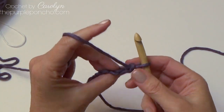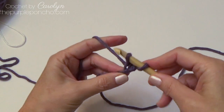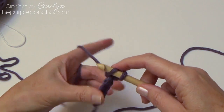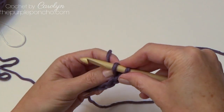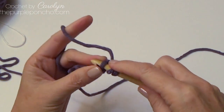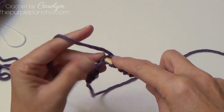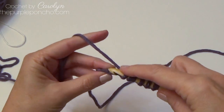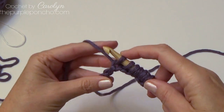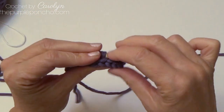To begin, flip your chain over and pull up a loop in the next back bump. This first stitch counts as your first stitch on the end. I'm going to tighten that first stitch down a little bit, and continue by pulling up a loop in each back bump. This is the back side of your chain. This is the way I like to start my Tunisian crochet projects — it leaves a nice edge on the end with a nice chain look.